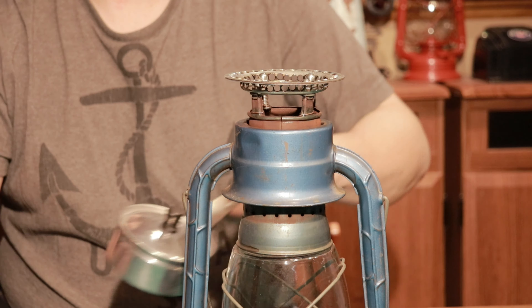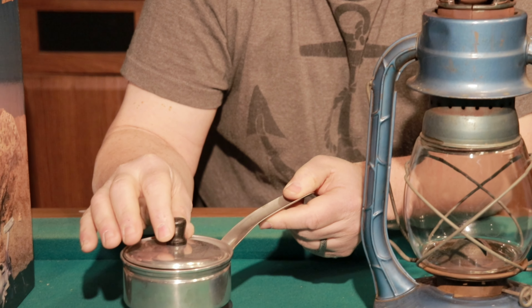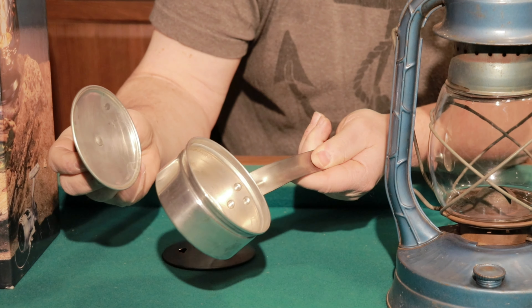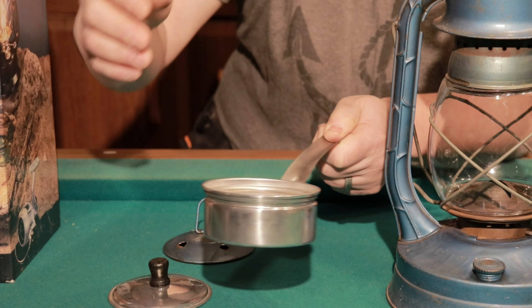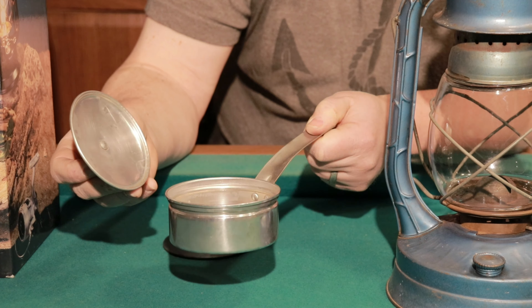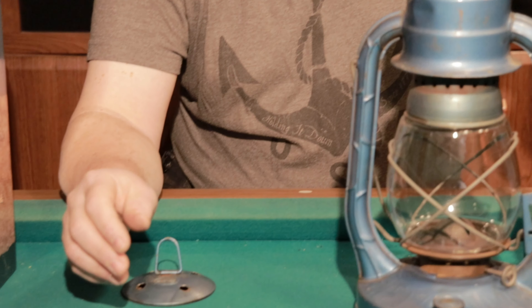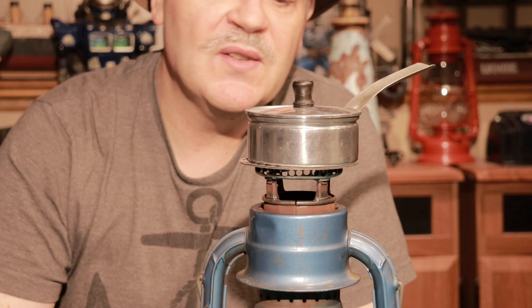Then I went and bought myself one of these — they used to sell these years ago. This is sold as a single egg poacher, a little aluminum pot I bought off of eBay for a few bucks. There was supposed to be an insert in there to poach an egg, but that was missing and I don't care — I just wanted the little pot.